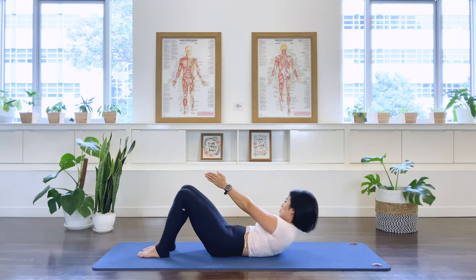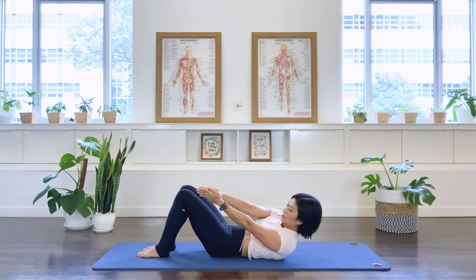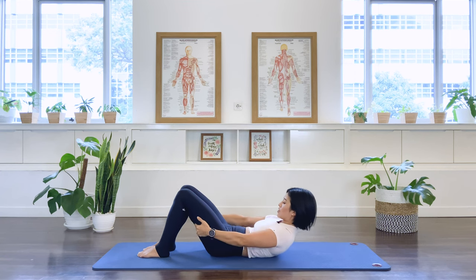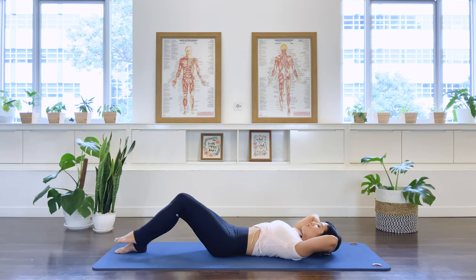And center. Two more sets. Last set. Come back to center. Grab the back of your thigh. Lift the chest a little higher. Turn your head to the right. Center. Left. Center. Release the arms, bring it behind you, and return your head down. Well done.